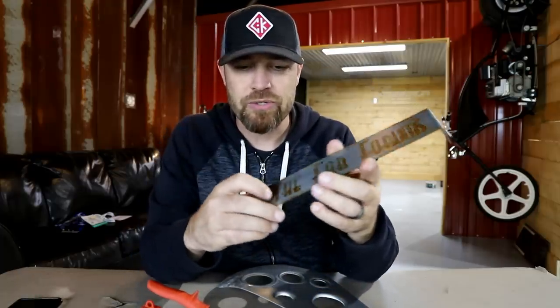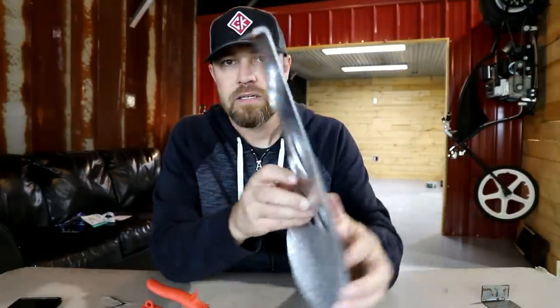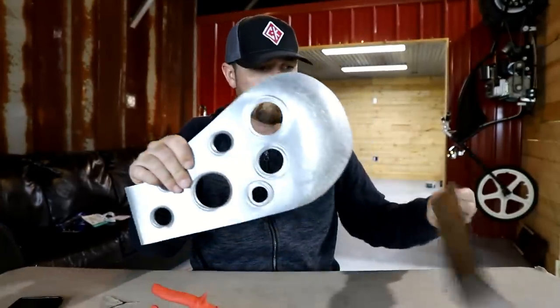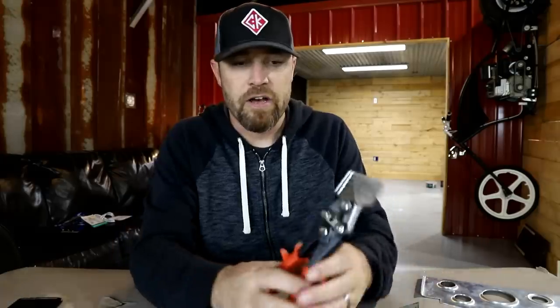This is probably around 22-gauge mild steel, which is really around what it's designed to do — maybe just a little bit thicker. It's actually designed for thinner stuff. Now this here is .063 aluminum, 3003 aluminum, which is pretty stout stuff, and it actually gets the job done within reason.